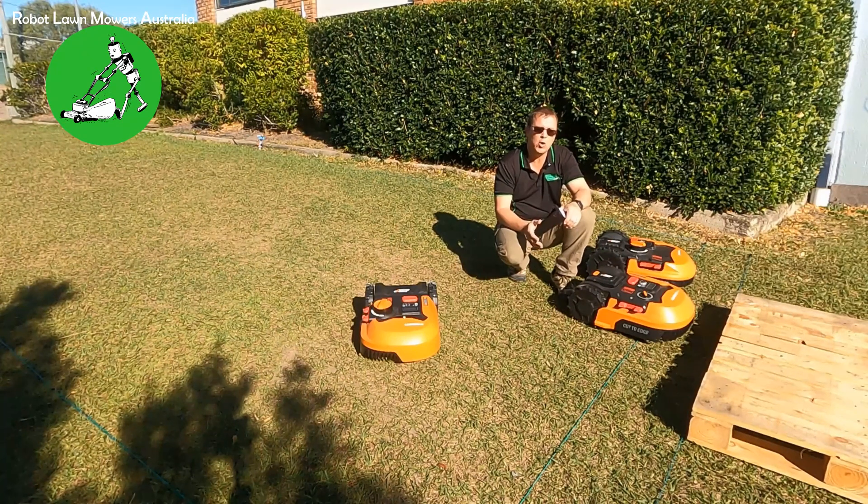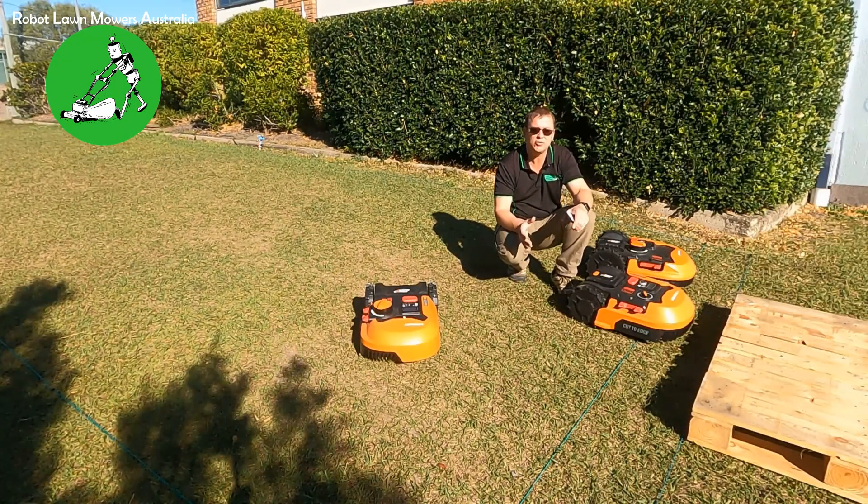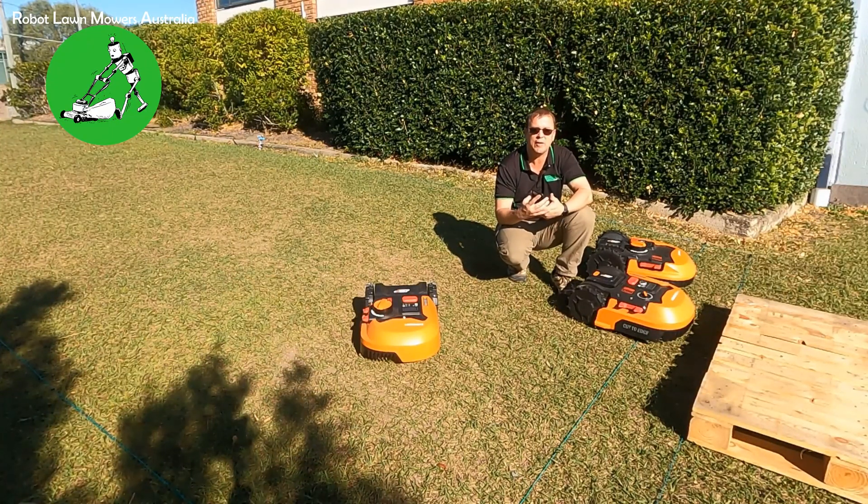At the end of the day, if you put the robot into the diagnostic screen and it shows a positive signal on the outside of the wire, then the issue is absolutely 100% to do with your installation and the wire — not the robot. That's something I can't stress enough.